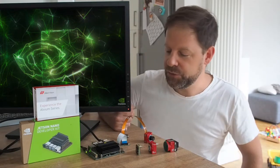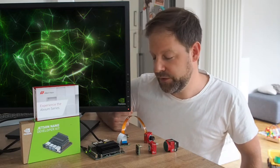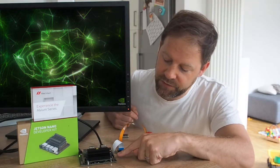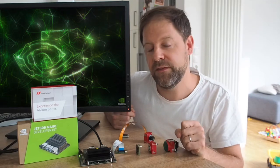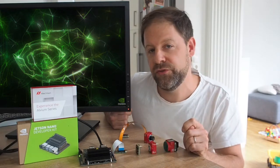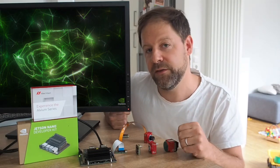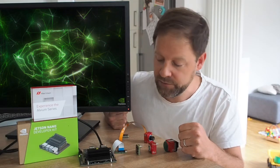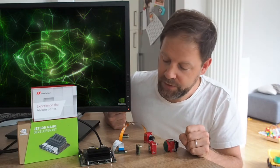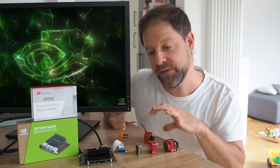To connect the CSI-2 camera to the embedded board, different connectors are used. Here we see on the Jetson Nano, it uses the same CSI-2 connector as the Raspberry Pi. One downfall of this is that it only features two CSI lanes. Our camera supports up to four lanes, and only with four lanes can you reach the highest speed — so that's what this DevKit is limited to. We have a different CSI-2 connector on the CSI-2 camera, because we have four lanes.